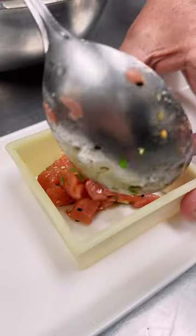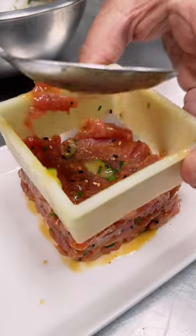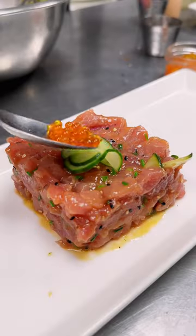Nice little toss just to make it all even and fresh. And it goes into our mold. Press it down nice and firmly. Off it comes.